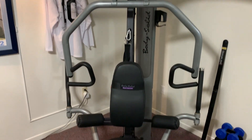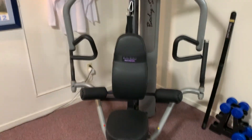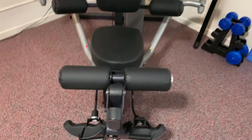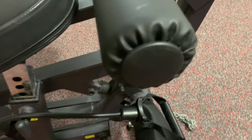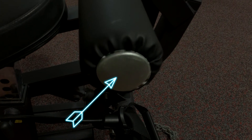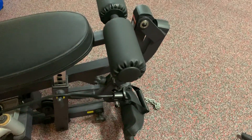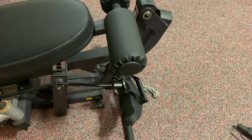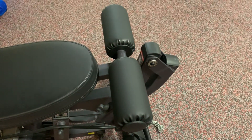You see, notwithstanding the prosumer level of construction quality of this machine, BodySolid cut a technical corner on one aspect of assembly. This piece here, the knee support for the leg lift exercise, is supported on this end by a plastic press-in retainer cap. That thing has the holding power of a bored girlfriend, so every time you try and use that part of the machine, the cap falls off and the pads let go. We need something to replace that cap so that those pads stay on when we are using the machine.